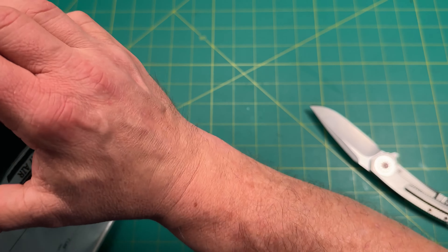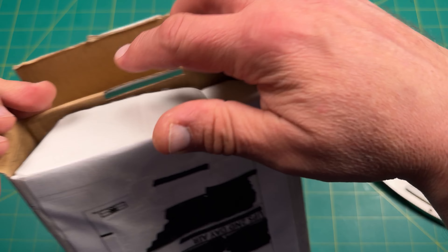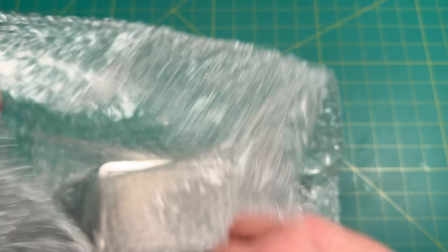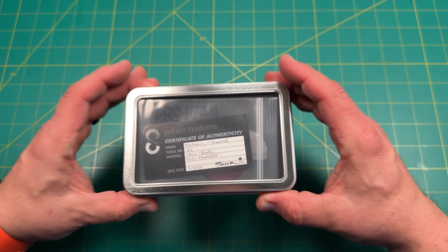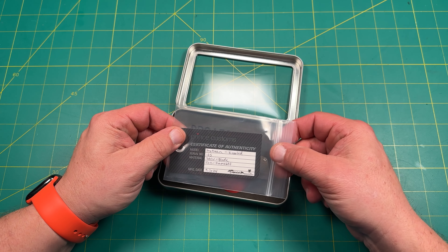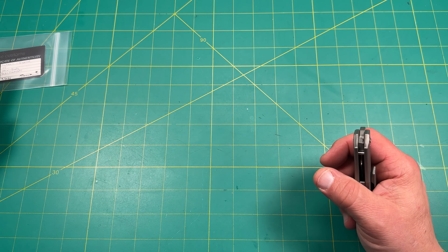I think he's covered up where I'm supposed to open it. I have no idea — I feel like I'm gonna destroy this box. Where the heck do I open this thing? All right, I'm gonna have to just rip it open from the side because I can't figure it out. This is adult-proof. It's very well packaged, I'll say that much. Print Customs certificate of authority — wow wow wow, Protean number 135. Oh, nice little box. All right, 9/20/24, 20CV blade. Cool presentation, I'm digging that.